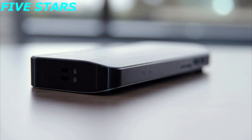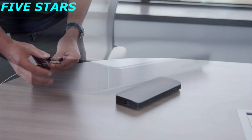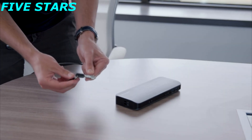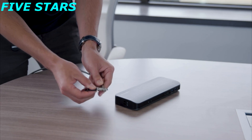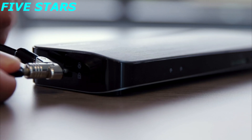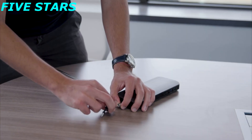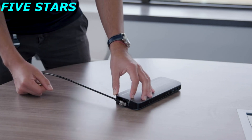The docking station also has two lock slots on the side. The bottom is our larger T-bar lock slot and the top is our smaller nano lock slot. We're demonstrating with a Microsaver 2.0 lock, sold separately. Simply insert the lock into the slot, twist your key, and release — you now have a secure SD5300 docking station.